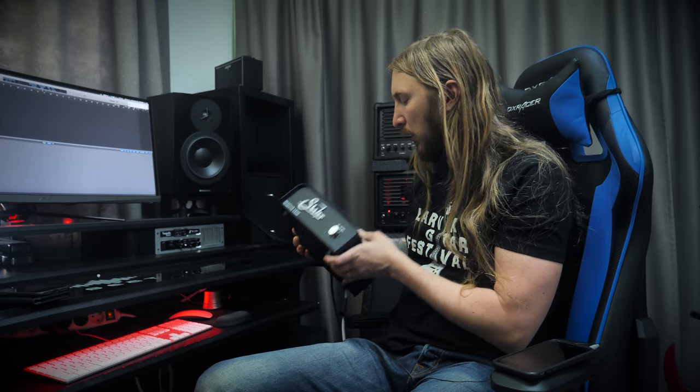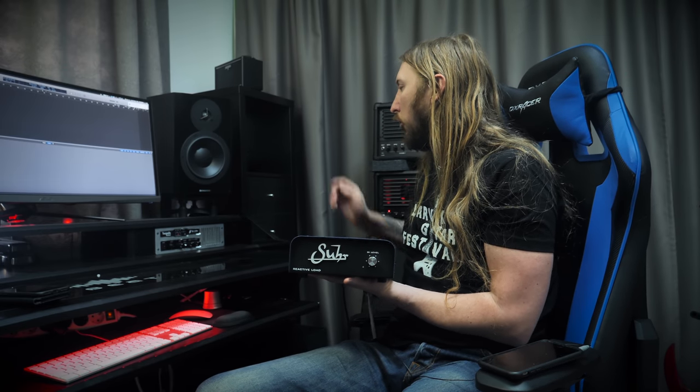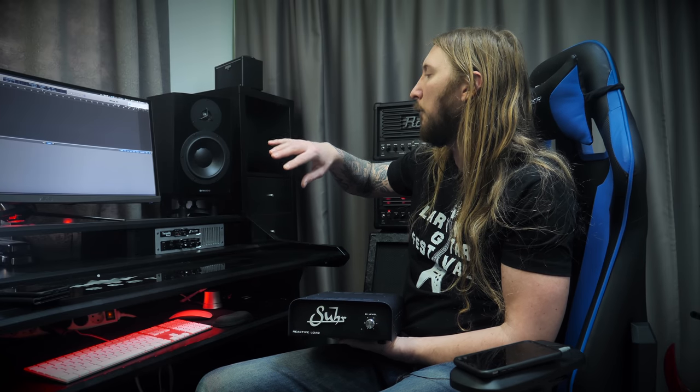It looks good. It's kind of big. I bought this to be able to compare it to the Two Notes Reload reamp box that I have. There's a difference between these two — this is a strict load box, while the Two Notes is a reamp and a load box. I use it as the center hub for a lot of stuff when I'm doing reamps. So I'm gonna compare the two and see if there's a difference.